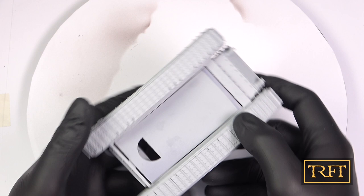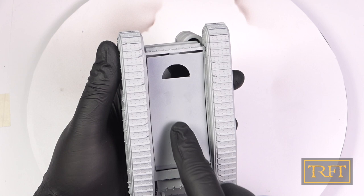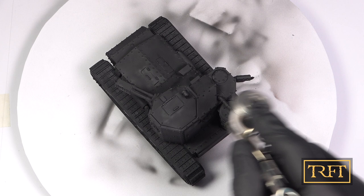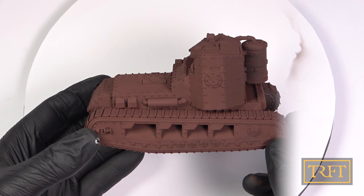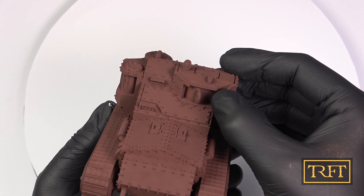By the way, here you can see the trap door with the weapons — it's hard to resist the temptation to play with these magnetized guns. But I digress. The next step was to prime the model in black, making sure that every nook and cranny was covered. After this, I undercoated the model again in the aforementioned dark red. I'll admit that doing the gray filler, then black primer, and then an undercoat was a little OCD of me. Feel free to prime the model in dark red directly, omitting the previous two steps.